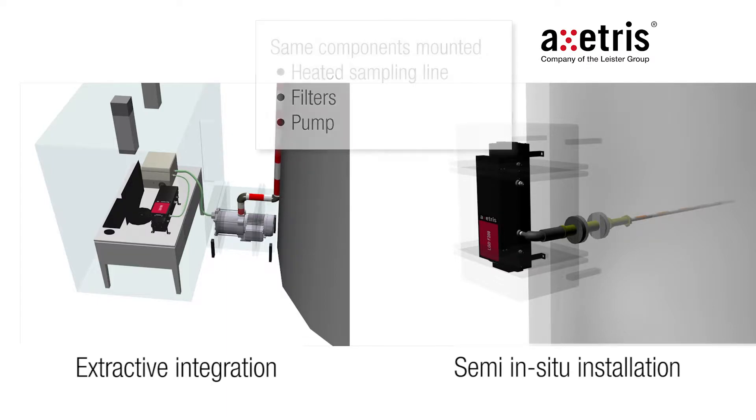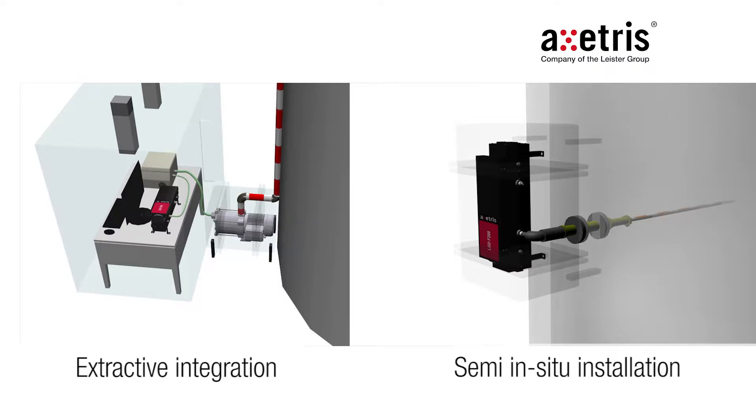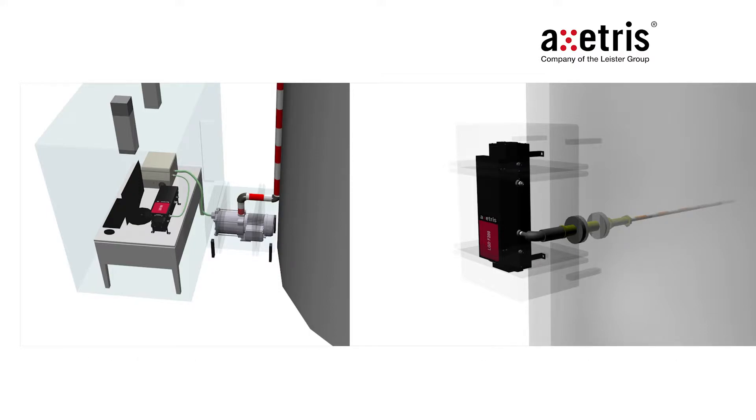But with respect to the limited space, volume and size, it is a more challenging integration. And as the integration is close to the duct, the installation and maintenance of the shelter also takes a higher effort.